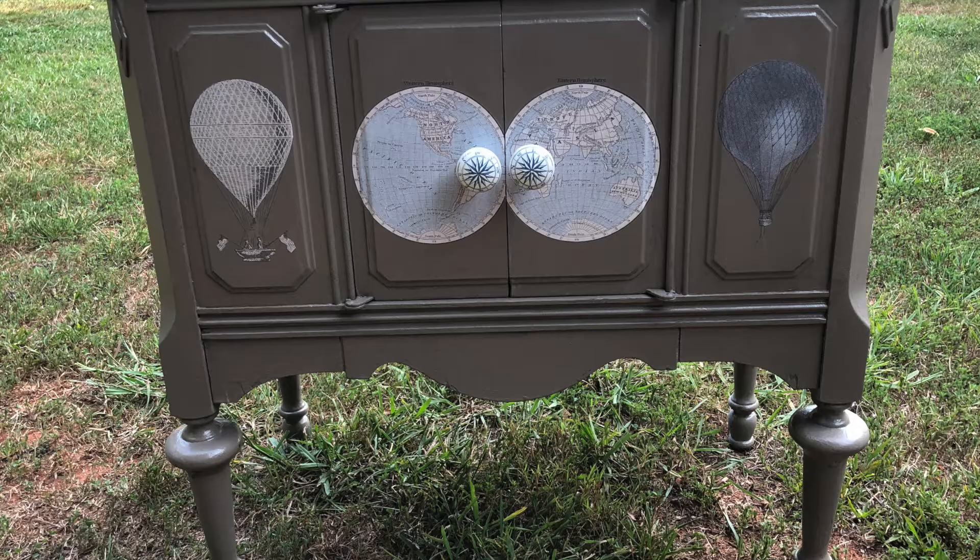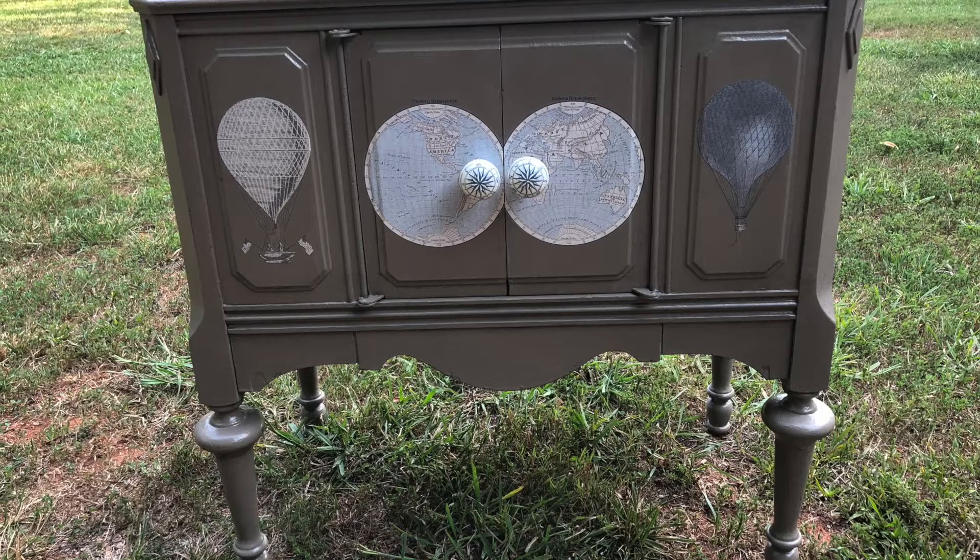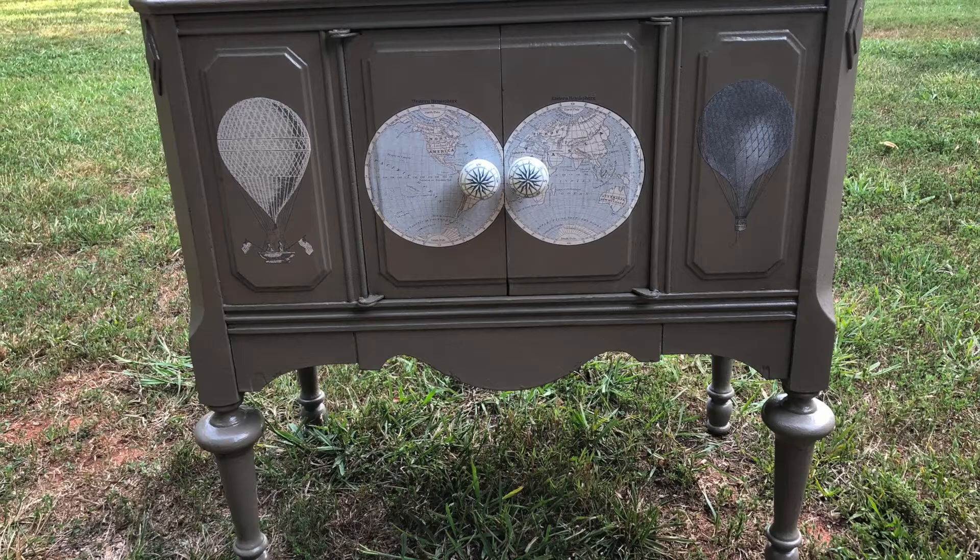When I was finished, I was excited with the results. This would make a great little wine cabinet or some other kind of storage, and the beautiful transfers give it a different kind of look. I was lucky enough to find some pulls with a compass rose on them, and I think they added a pop of color. I love how this piece turned out, and the prairie gray, a new color for me, was really nice too.